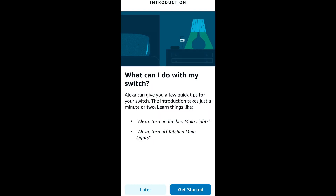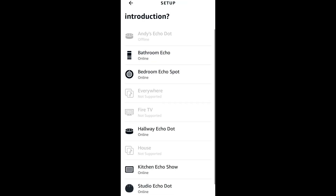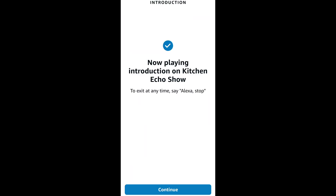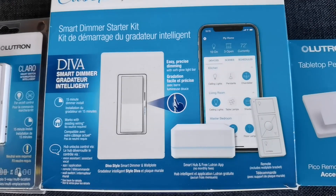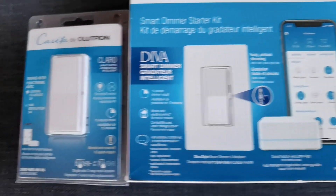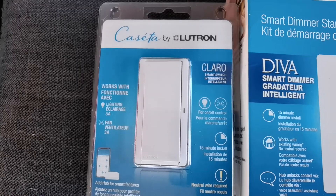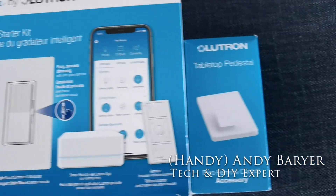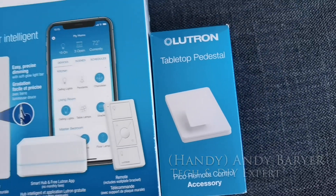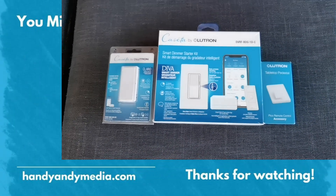All in all, everything is now working — I have the switch connected. I even played an instruction video on my Echo Show. I hope you enjoyed this review of the Diva smart dimmer starter kit and also the Claro switch. If you did, smash that like button, leave your comments below and let me know what you think about smart switches. I'm Andy Baryer, Handy Andy from Handy Andy Media. We'll see you again next time folks.